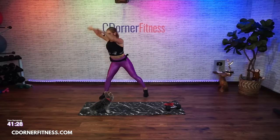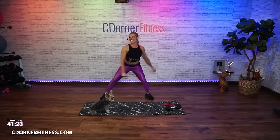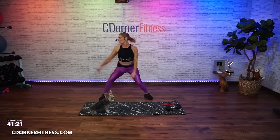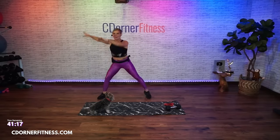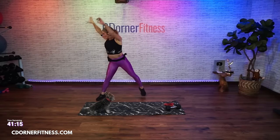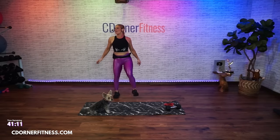For those of you who don't know, that is Louie. Keep it going. Last eight - go eight, big, and seven, six, five, four, three, two, and one. Shake it out.